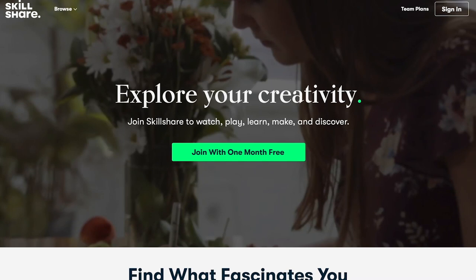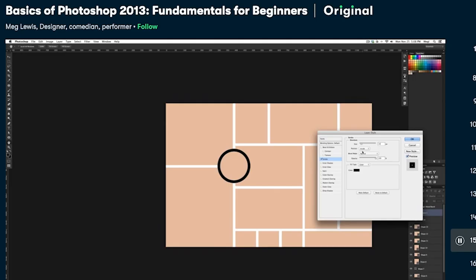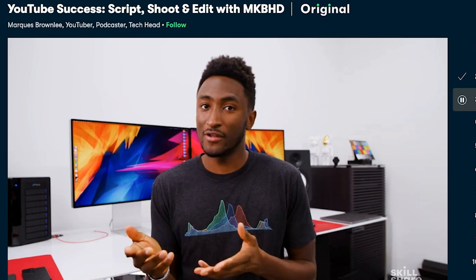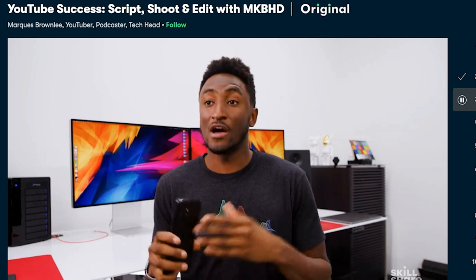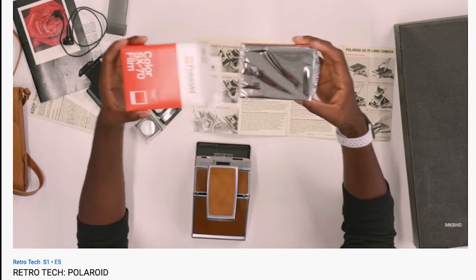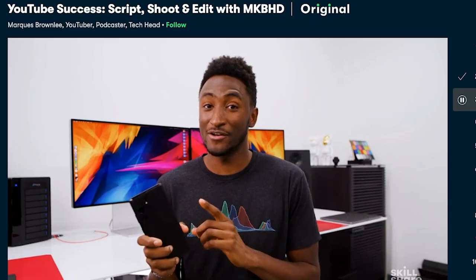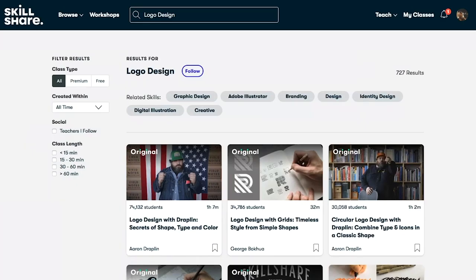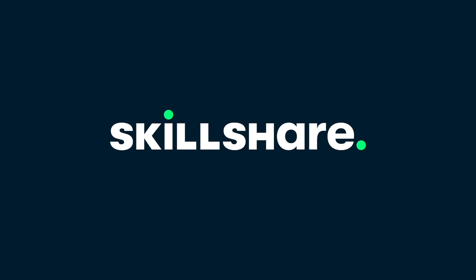Big thanks to Skillshare for sponsoring today's video. Skillshare makes exploring new interests easy and accessible by offering an insane amount of courses on a huge variety of topics for members — Photoshop, After Effects, indoor gardening, you name it. This year I'm hoping to understand YouTube a little better and improve the channel, and Skillshare can help me do that through courses like Marques Brownlee's video on creating for YouTube. Check out Skillshare to explore something new. The first 1000 people to use the link in the description will get a one-month free trial of Skillshare on me.